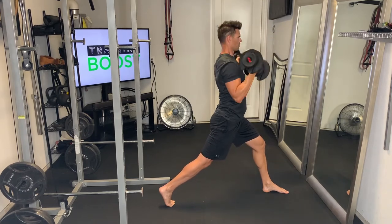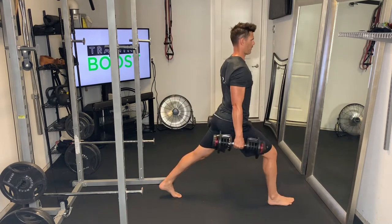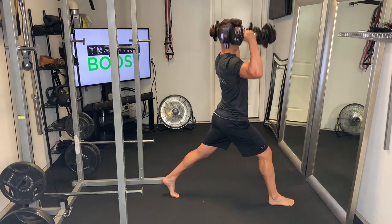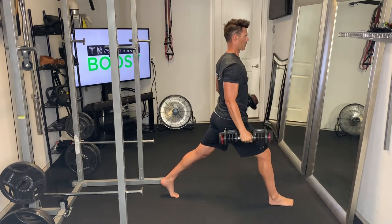Notice the hands rotating in as you go down from the press and the curl. Same thing on the other side — right leg is forward now, back leg behind. We're going to turn those hands in as we curl, and then press those hands away as we turn up for the press.